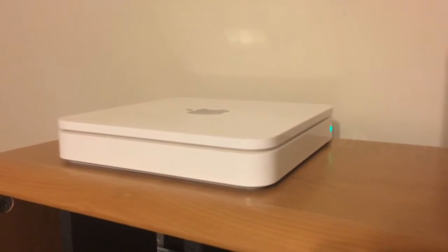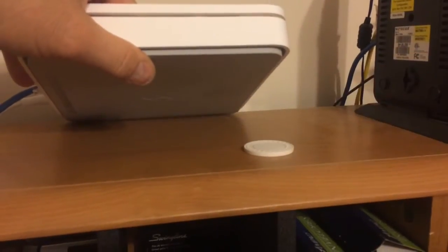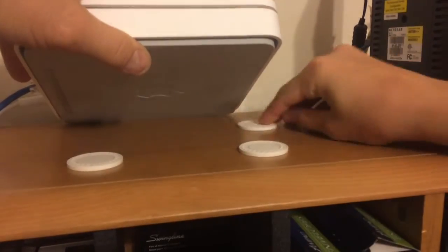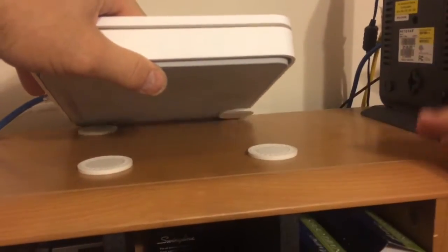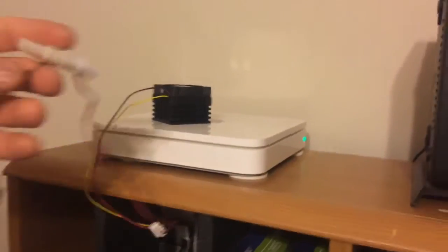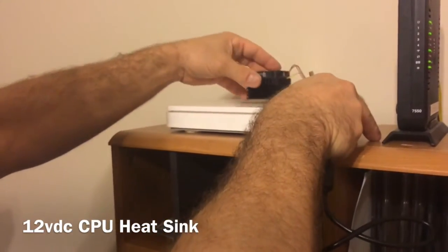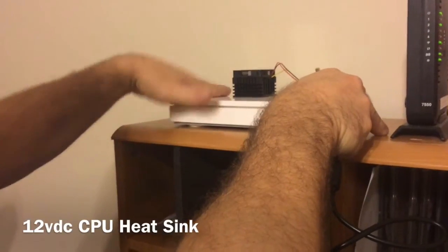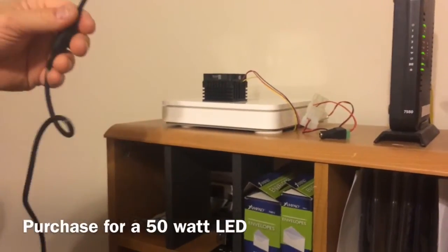I put those four chips up under it — that'll give it a little bit of room, better than nothing. Now we're going to put this little heat sink on it to see if that helps dissipate any of the heat.